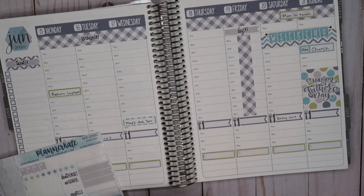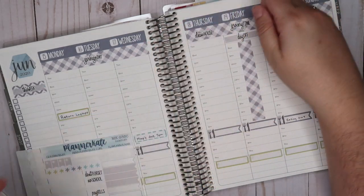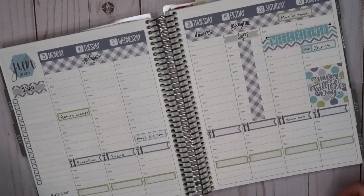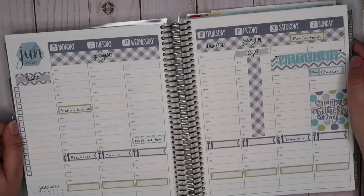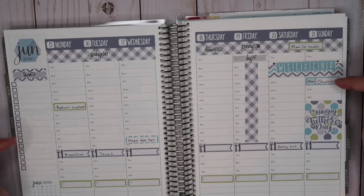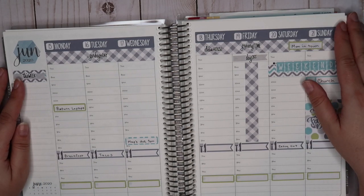I need to clean before my mom gets here, so I'll do that on Thursday. And I need to go get groceries, so I'll do that on Friday. I'm not going to put in my work stuff yet because I want to make stickers for those — I have a lot of the same daily meetings every week so I'll make stickers for them. Anyway, I really like how it turned out. It's Father's Day and I still don't know what to get my husband, so if you have ideas please leave them below! Look out for my sticker tutorials — that's going to be awesome. Thanks for stopping by, see you guys later, bye!